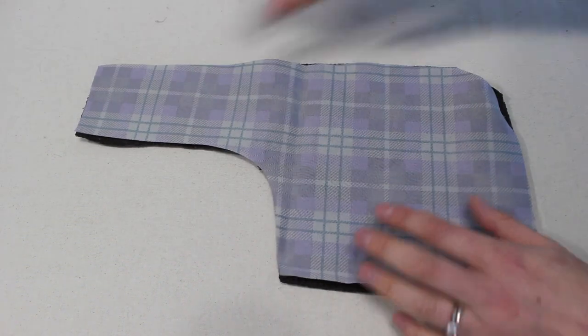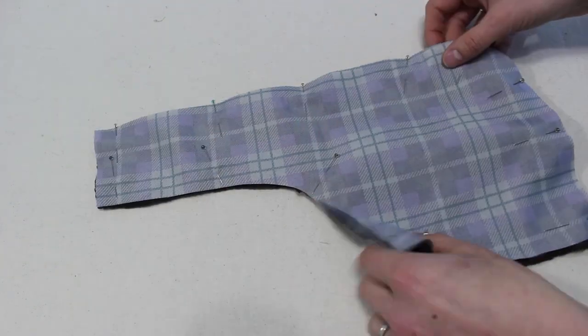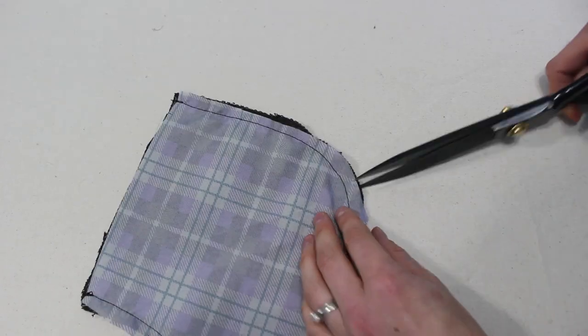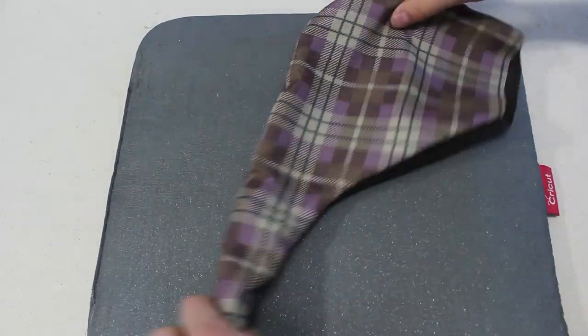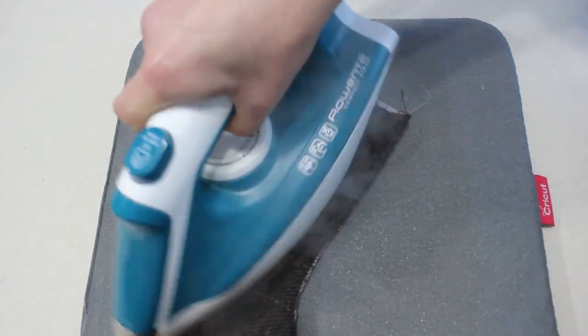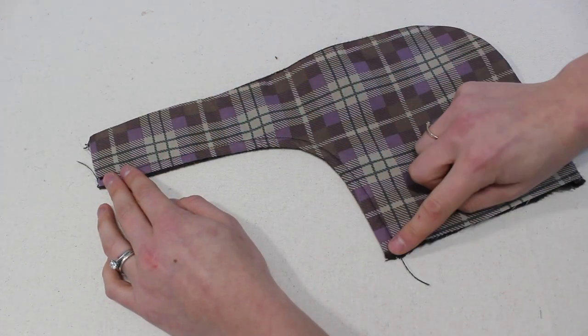Now moving on to the pockets. Place the pocket front and lining right sides together, pin along the perimeter, and stitch along both long curved edges leaving the top and one side edge open. Clip those curves so it turns nicely, then turn it right side out through those two open ends. Press it at the ironing table — wool absolutely loves steam from the iron and it pressed like a dream. Next we're going to top stitch along the top edge of the pocket.